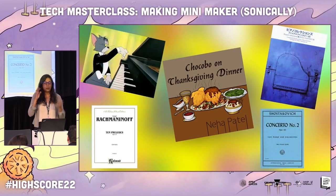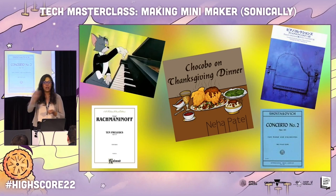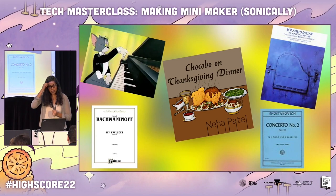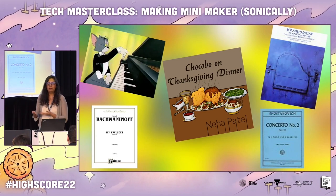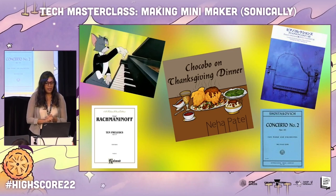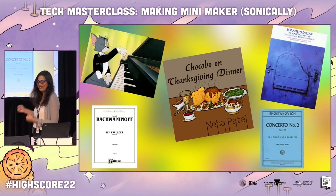We didn't have a printer — or rather, it broke — and we didn't have sheet paper, so I would take regular paper, draw lines, and then write the notes and try to go practice it. Video games led me to beg my parents for piano lessons, and I finally got them — after getting hit by a car, actually. But it happened, and I got those lessons.